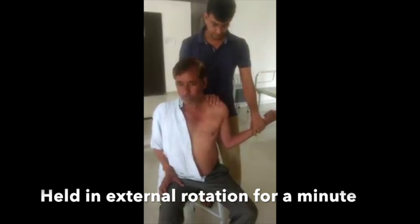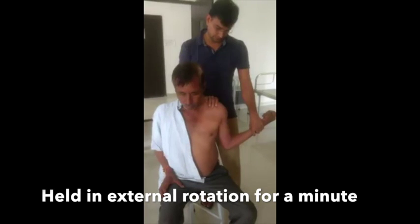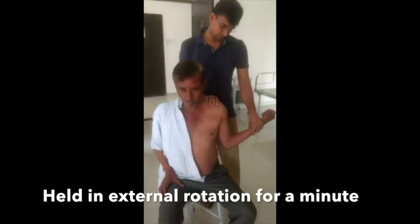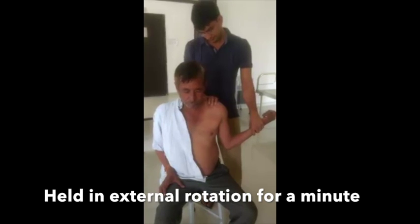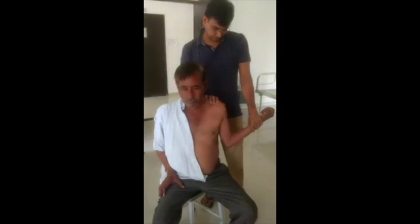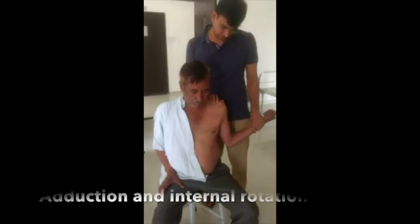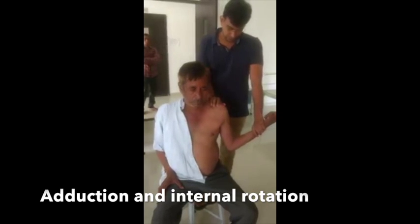We then very gently adduct the arm and at the same time gradually internally rotate the arm so that the palm touches the opposite shoulder. Sustained external rotation is the key for a successful reduction by this method, where we do not need either an assistant or an anesthetic.